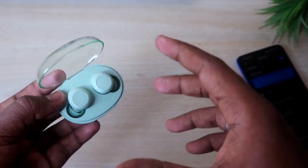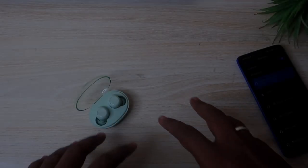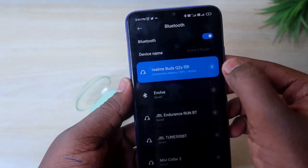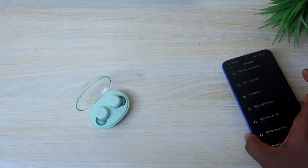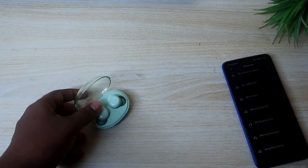After confirming there are no hardware issues, if you have pairing issues you can reset to solve them. First, unpair the device. If the earbuds are connected to another smartphone, unpair from that device as well.